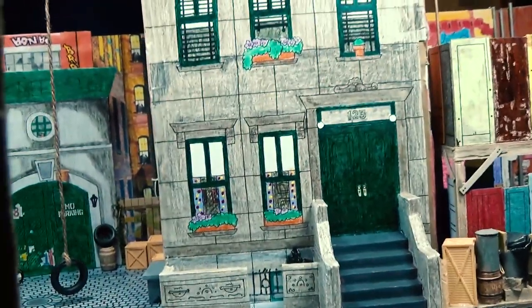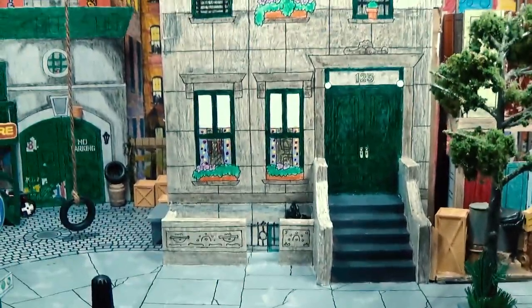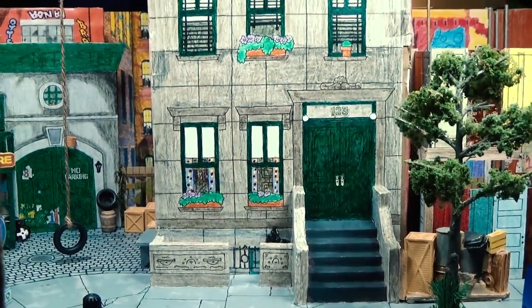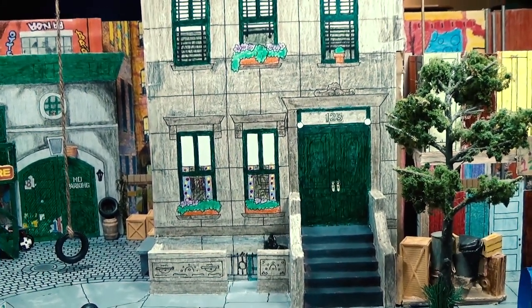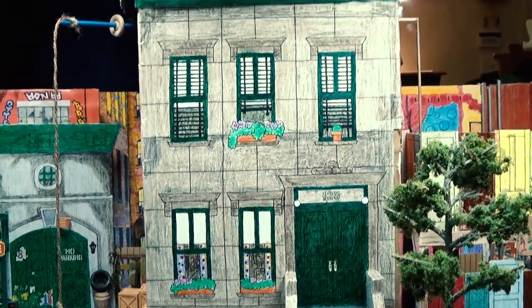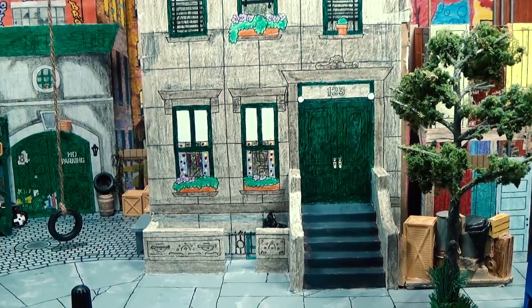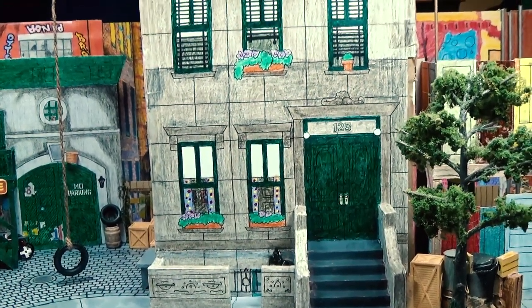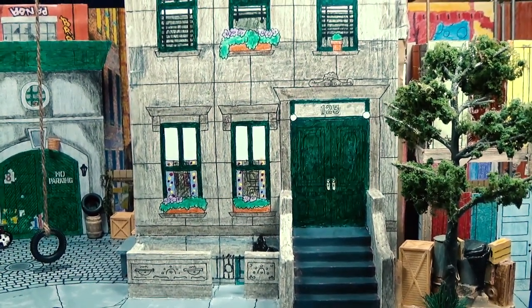Now we're going to move on over here to 123 Sesame Street. And 123 Sesame Street — I mean, it's timeless. It can really fit into any era of the show. But as I mentioned earlier, when I made changes to the model based on changes on the show, back in like 2002 and 2003, when 123 repainted its doors and window frames to red on the show, they were changed to red on the model. And when they went back to green two years later on the show, they went back to green on the model as well. So 123 is just timeless and there's really not much to say about it.